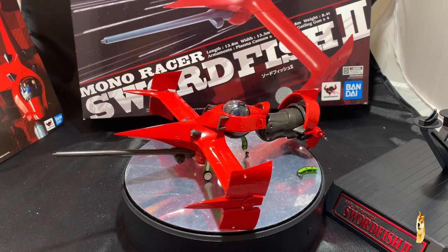What's up everybody, GundamFlexing here, and today we're going to be checking out the very recently acquired Mono Racer Swordfish 2, a product from Bandai based on the very popular anime series Cowboy Bebop.